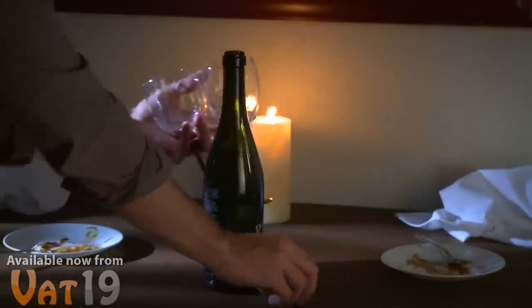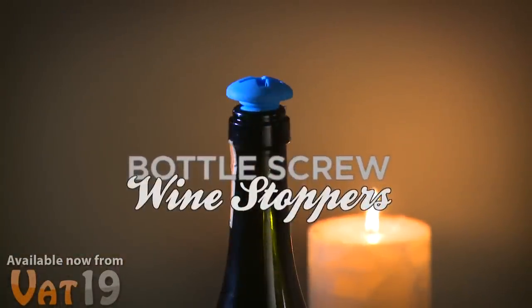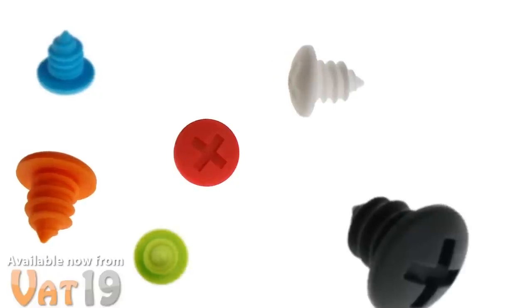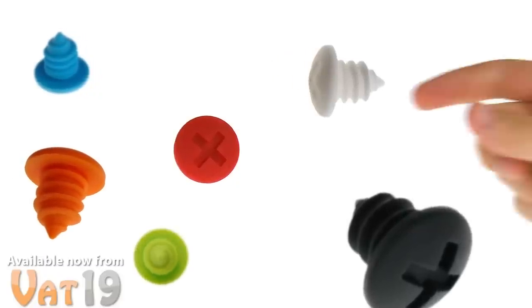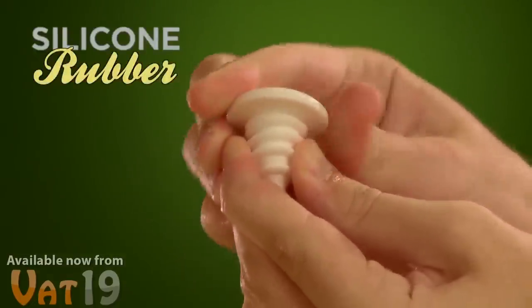After a romantic evening, seal up your bottle of bubbly and save it for later with a bottle screw wine stopper. Available in a variety of colors, these clever plugs are designed to look like hardware screws, but they're made of flexible silicon rubber and they don't require a screwdriver.